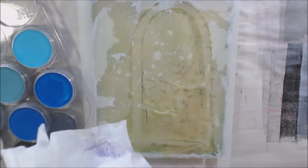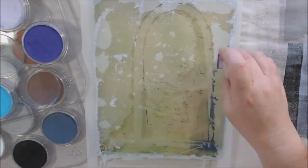I switched to my 8x10 gel plate — a little bigger for larger stencils. This one is 'Door to Heart 9' by Pam Carriker.